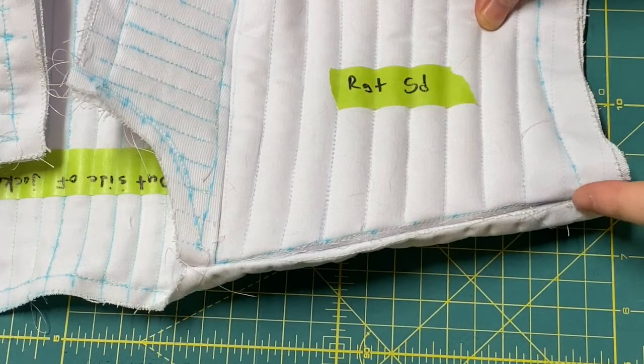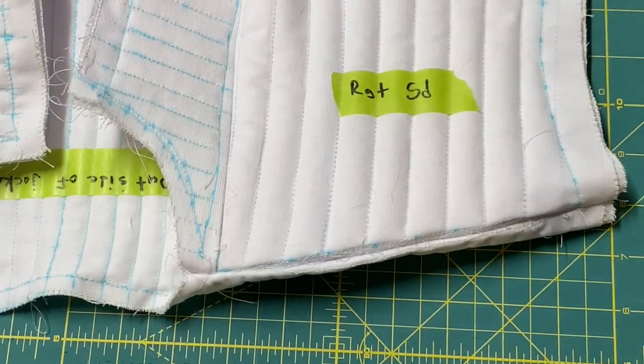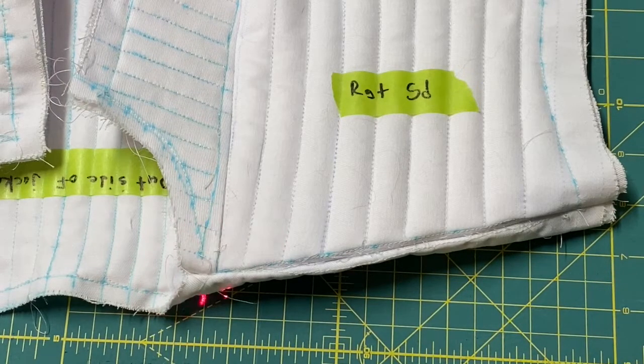Just as an extra precaution, on the corners I did some zig-zag stitching — so at the very end on the inside I just went right across there. I wanted to reinforce that, because I think the neck corner and the arm scythe corner are probably some weak links, and I wanted to firm those up.